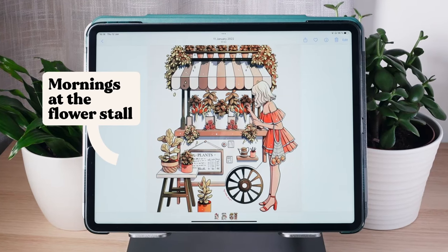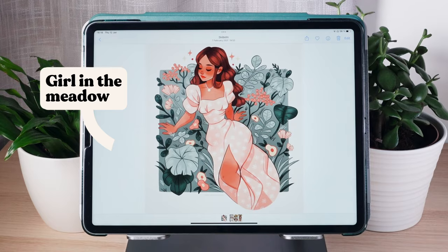This is very subtle but if you were to change the name to 'Summer Fairy' I think it would change the feeling of the piece even if just by a small amount. The names that you give your artwork really don't have to be complicated. Some examples of names I've given mine are 'Mornings at the Flower Stall', 'Plant Pot Cottage', 'Girl in the Meadow', and so on.